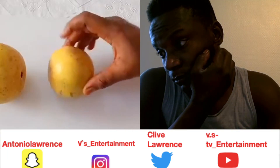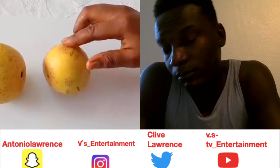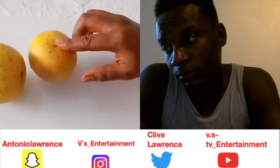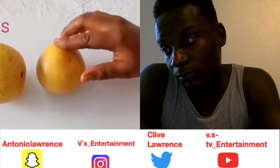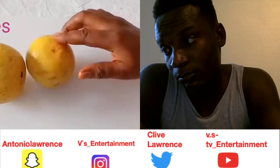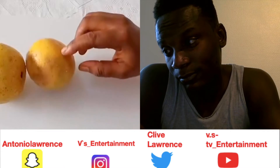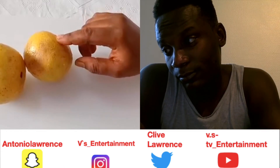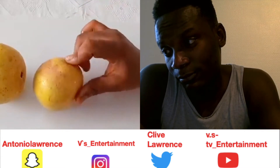To get rid of cataract and glaucoma and to see clearly, you surely need high amounts of vitamin C to take care of those eye problems. Oranges are full of it. They contain powerful antioxidants that protect your eyes from free-radical damage, making the eyes sparkling white so you can see clearly.